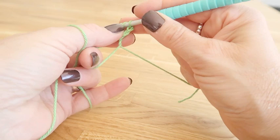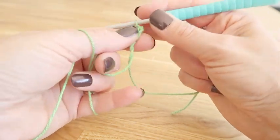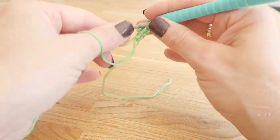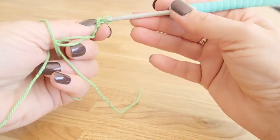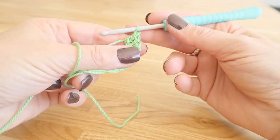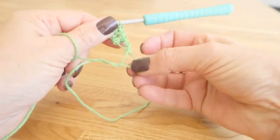We start by working a magic ring and a 3 chain into that ring, which will count as our first treble. Work a further 2 trebles and a 1 chain — that will be our first side of the round.